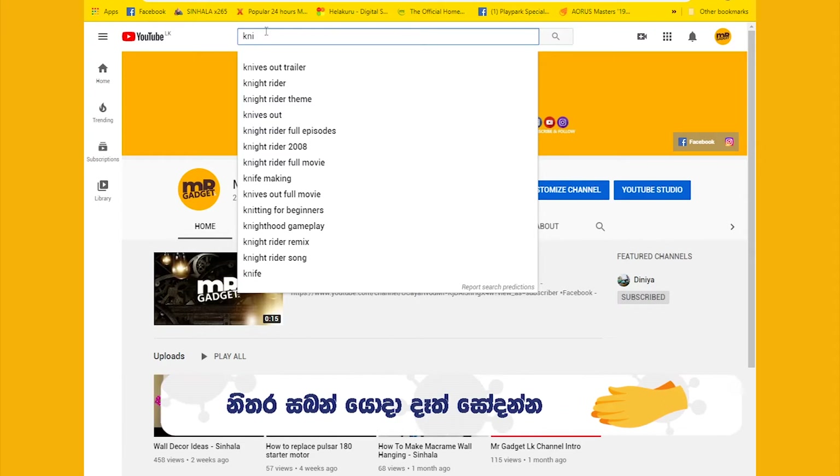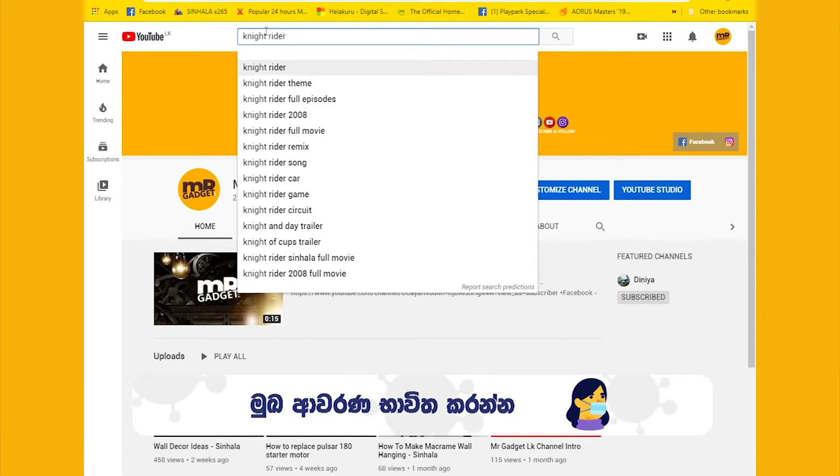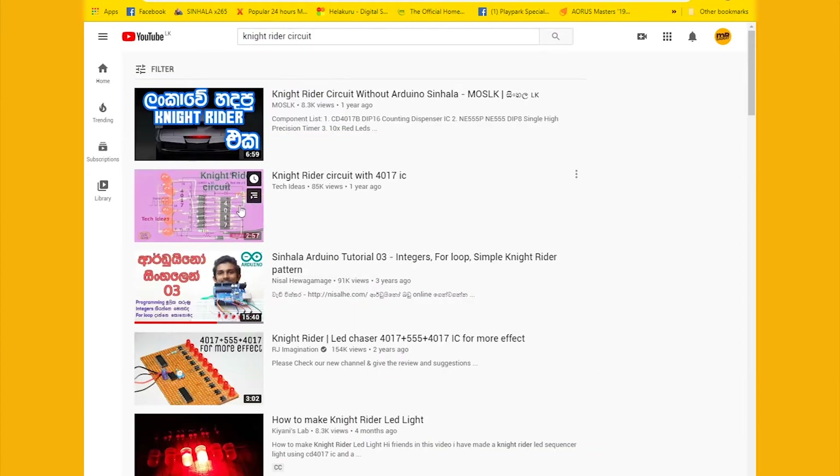If you search for the Arduino, you can use the Arduino. If you use the Arduino, you can use it.